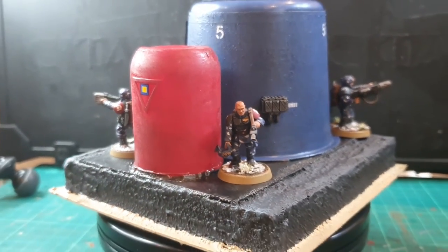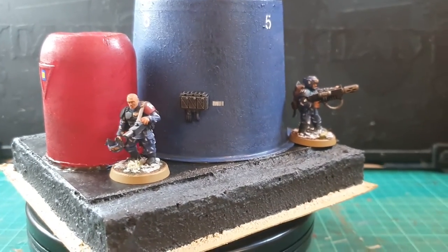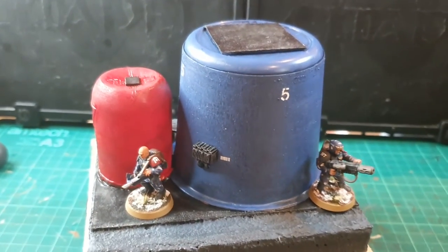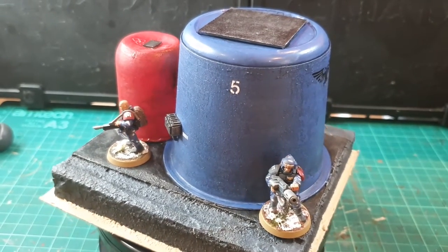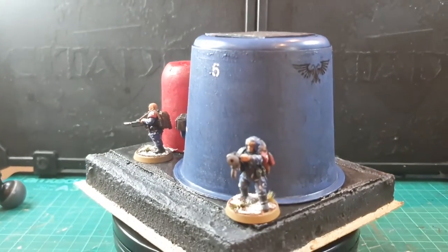At this point the terrain piece is actually finished. All I have left to do is apply some snow effects, but if your guys aren't working in a snow environment then the model's all done. You get a good sense for how big it is compared to the four veterans I've placed on each corner — it's quite big, which definitely provides a good line of sight block for an infantry squad.